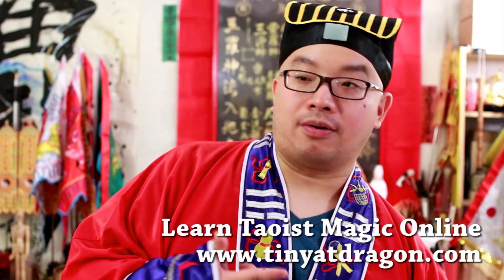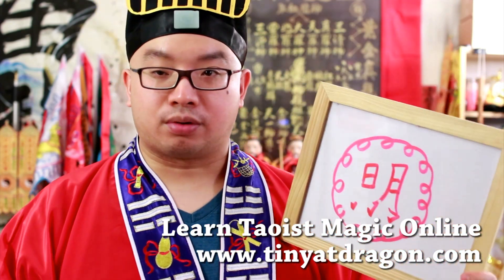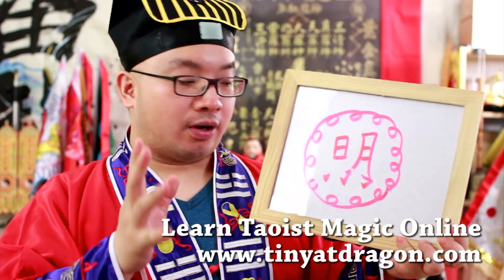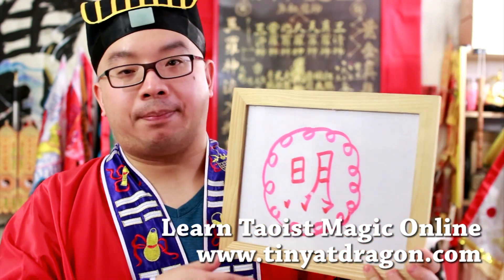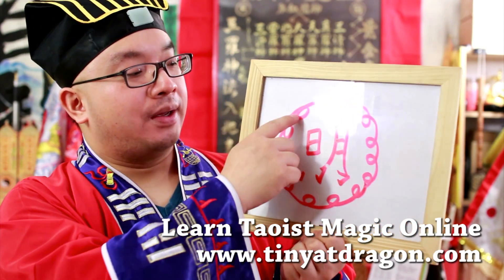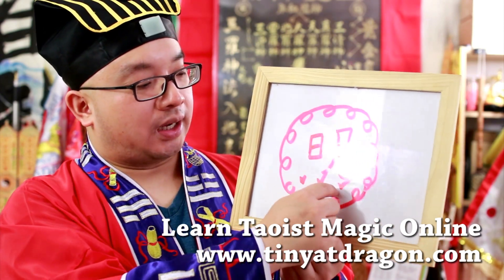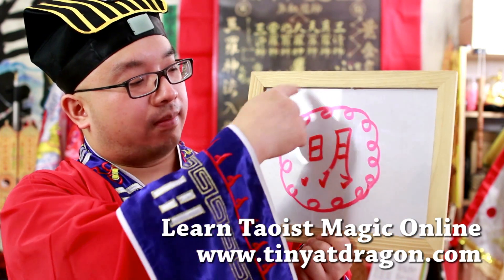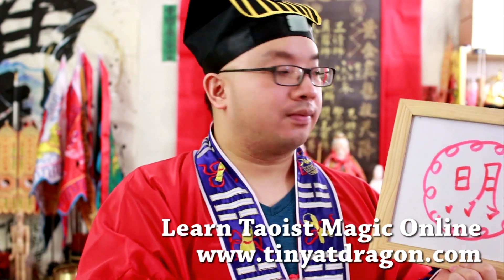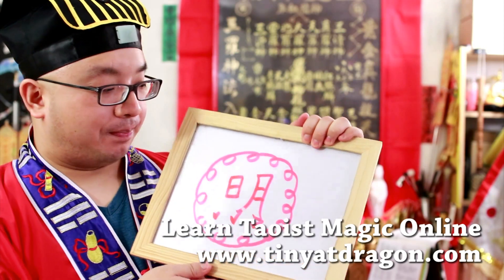Now I'll do the spell right here. When you ordain in the lineage, you get access to the Google Drive in our lineage, where all the spells and stuff are already there. If you don't understand, disciples go online and ask. Now let me explain the symbol bit by bit.